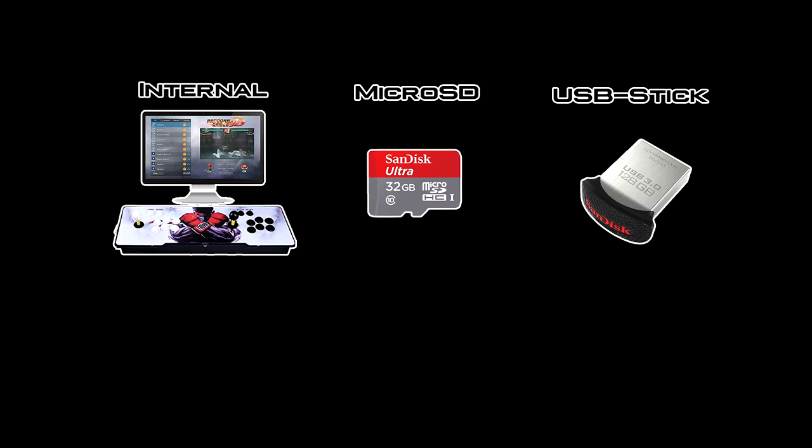Let's have a quick rundown on the advantages and disadvantages. The first option is having it built into the actual Pandora unit. There are no real advantages in doing this, so I'd avoid it if possible.